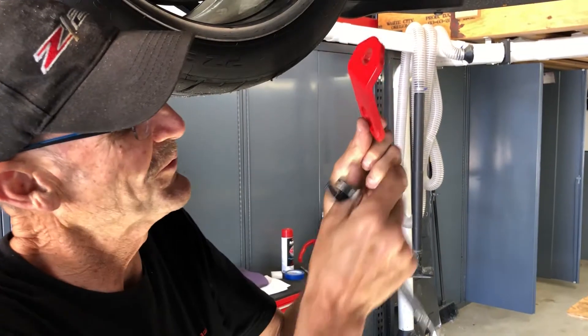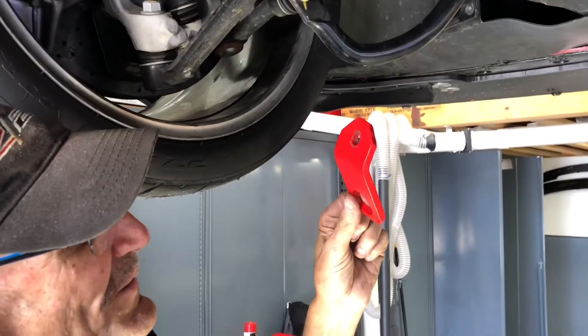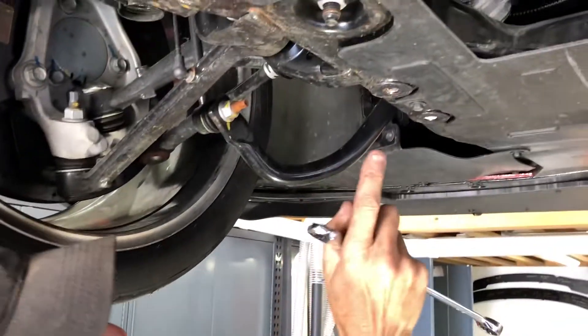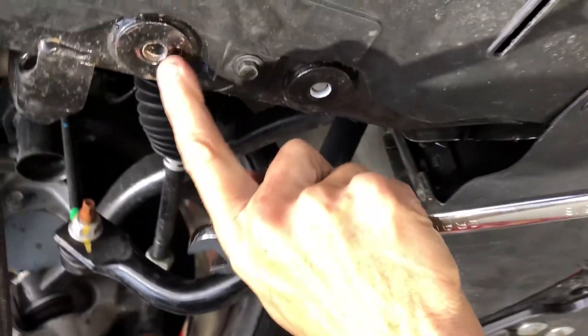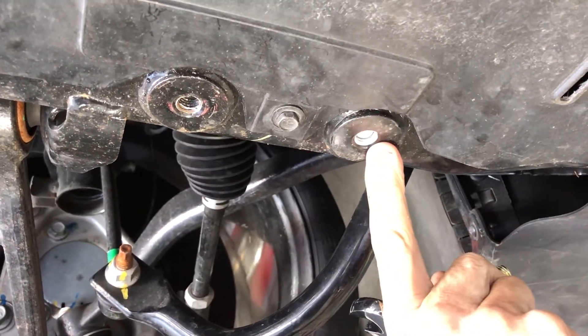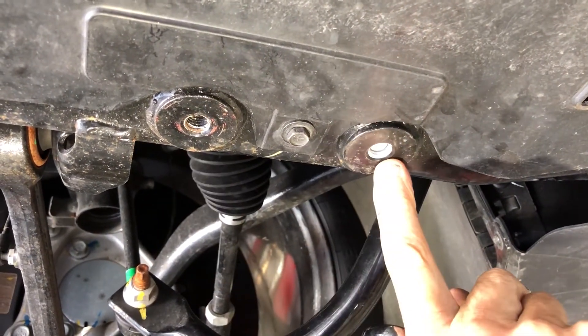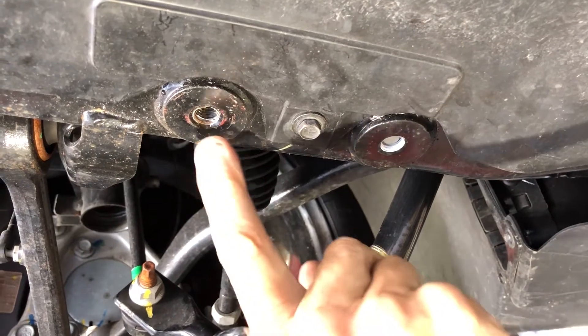We're going to show you how to install the front tie-downs for the Z28 or the 5th Gen Camaro. If you look under here, there's space to use this nut under there, but in some places you don't. So some cars may not have this, so you'll have to call us or we'll have to figure another way to mount yours.